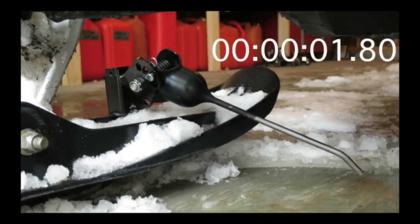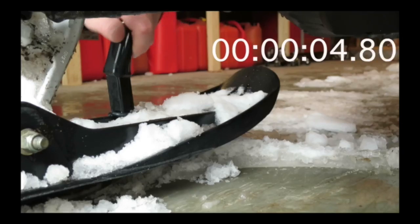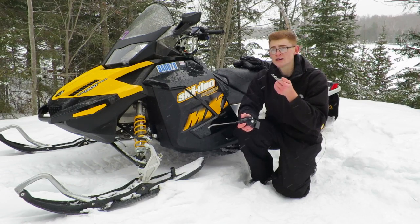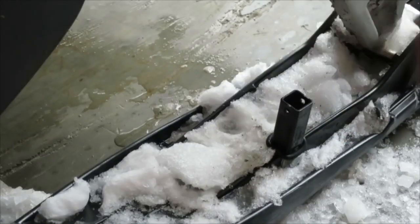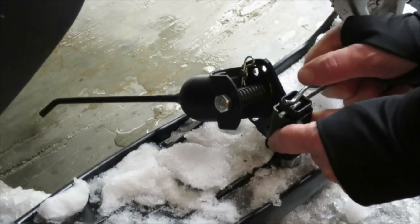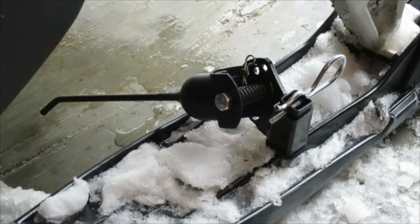If you're looking to remove this scratcher, you would simply pop the pin, slide the scratcher off the post, and keep them in your garage or your truck. Now if you're looking to install them, simply grab your scratcher, slide it down the post, and pop the pin back in. Just that easy.